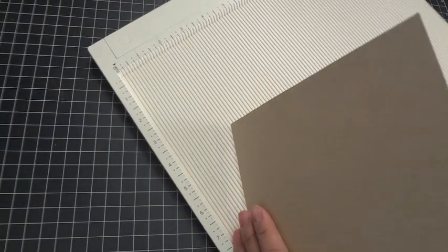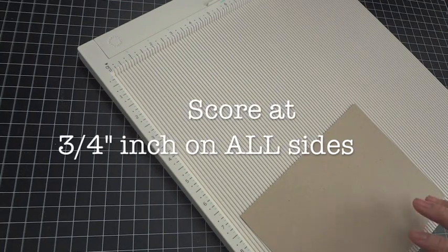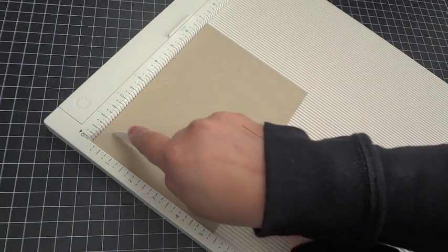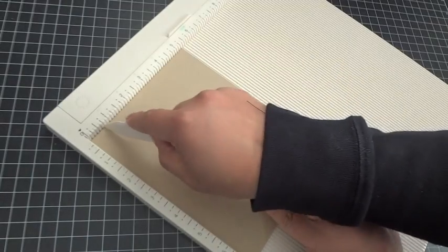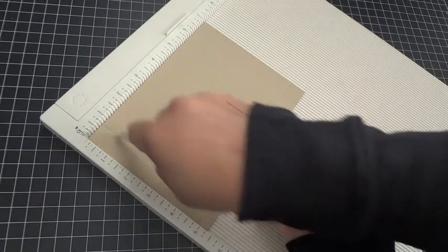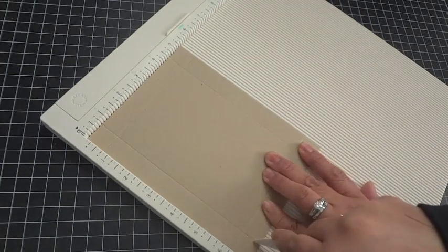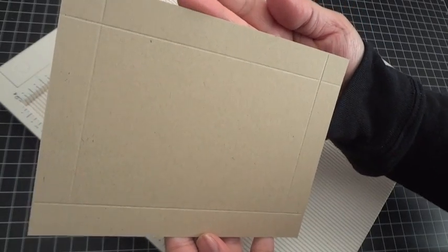In terms of scoring, you want to score at 3/4 of an inch on both the length and the width of each piece. Take your scoring tool and score at 3/4 of an inch on every side — here's a quarter inch, half inch, three quarters — and just turn it and do 3/4 of an inch again on each side all the way around. This card stock is really thick so sometimes it misses the score line, but essentially you want 3/4 of an inch scored all the way around.